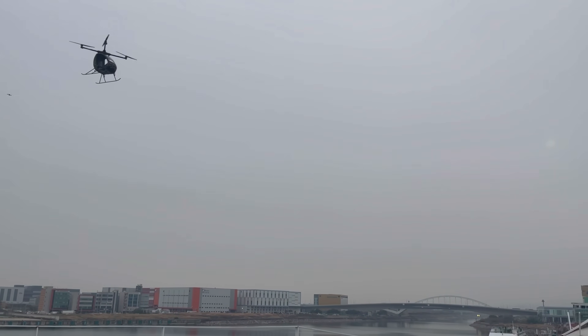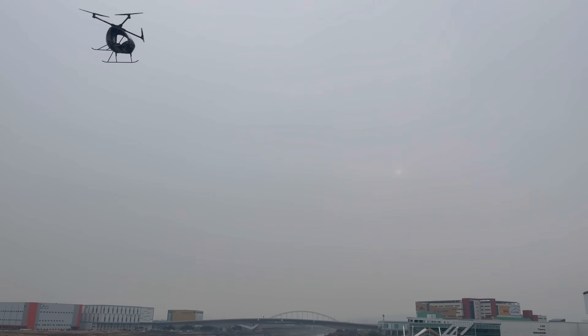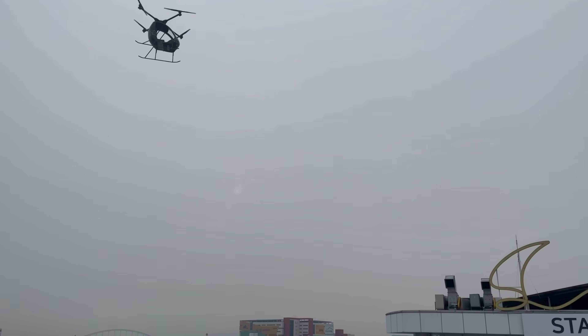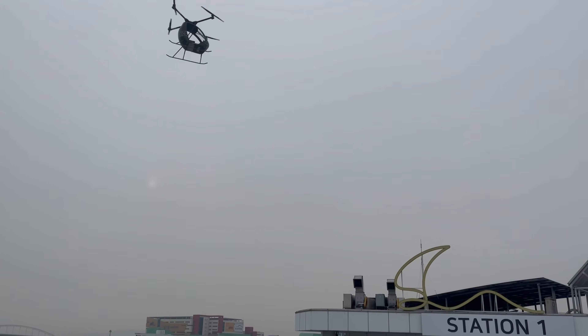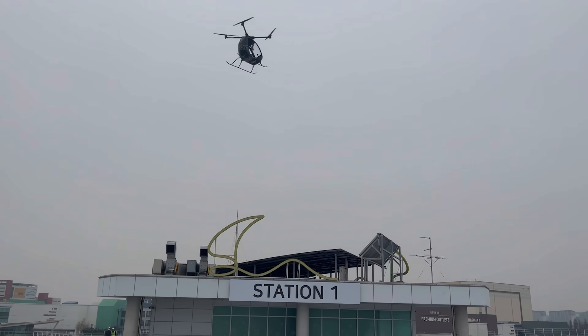VS-200 is just the beginning. It's my first manned drone and there's still a lot to improve — performance, safety, efficiency. But this beginning could someday lead to real, safe air mobility.